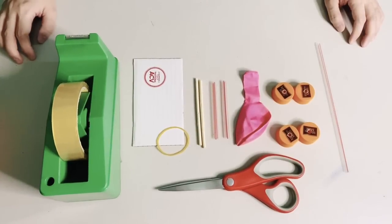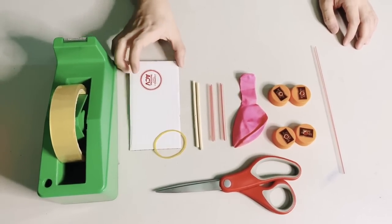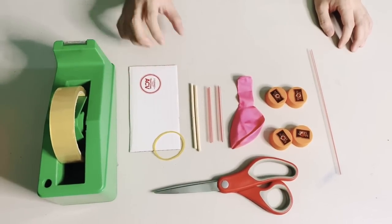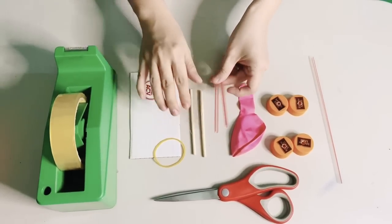Here's what we need. A cardboard cut to a rectangular shape, as big or small as you want. We would also need some straws, barbecue sticks, and four bottle caps.